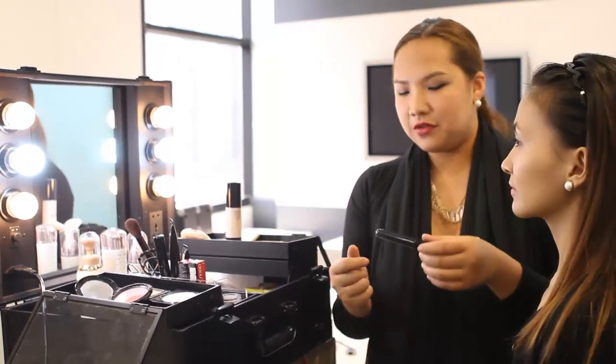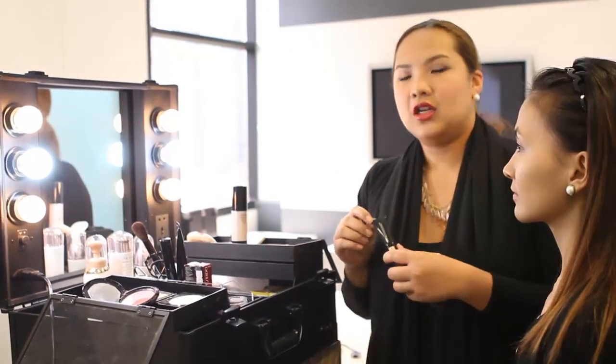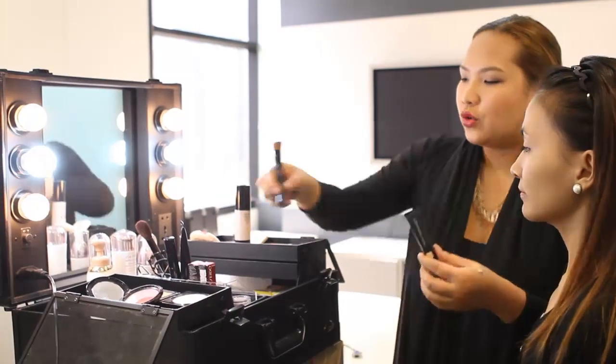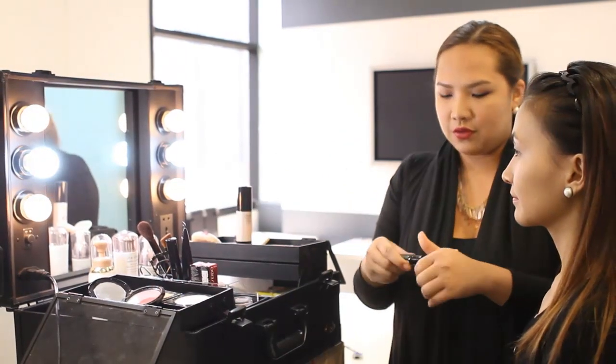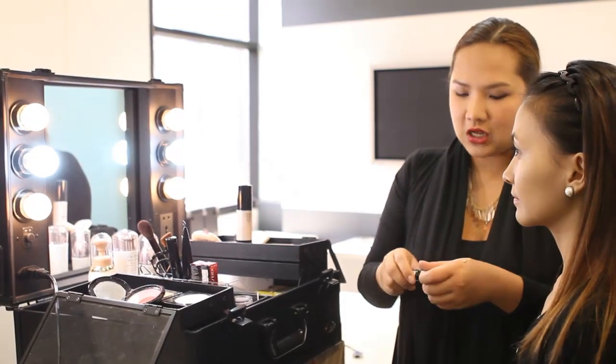So if you're using a liquid foundation in Shiseido, we apply the concealer after. So if you're using a powder foundation, you apply it before. So in this case, since we used the liquid foundation, I'm just going to put a bit of concealer after.